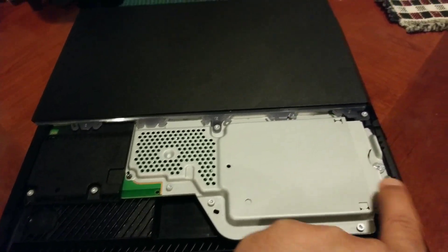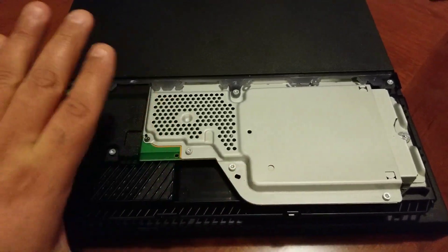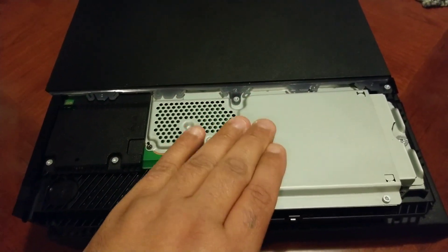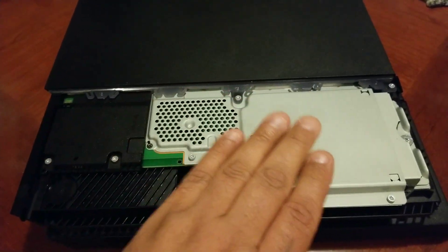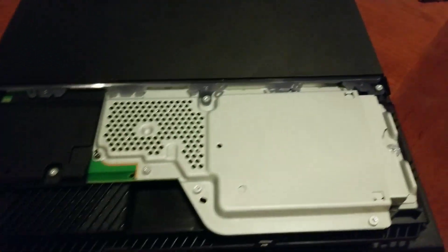Now this is your drive and your memory right here. On this model — it's a 1200 series, 500 gigabyte model — on the PlayStation 4 Pro it is totally different, guys.